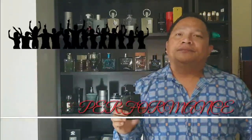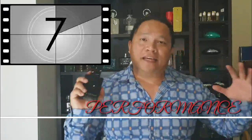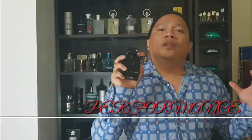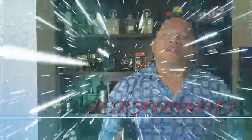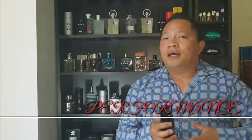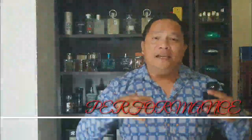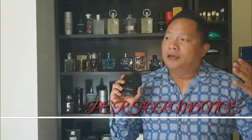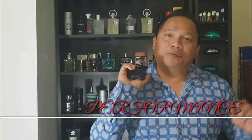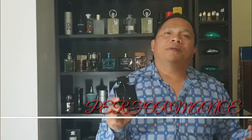Club de Nuit — let's talk about performance. I tested this the whole day. I'd say the longevity is eight to ten hours. The sillage projects well. I applied it — I always do my three-two-one spray technique — and it's really projecting heavily for about two hours. For performance I'd say nine out of ten, but for the notes I'd say seven out of ten because the opening is very harsh and citrusy.